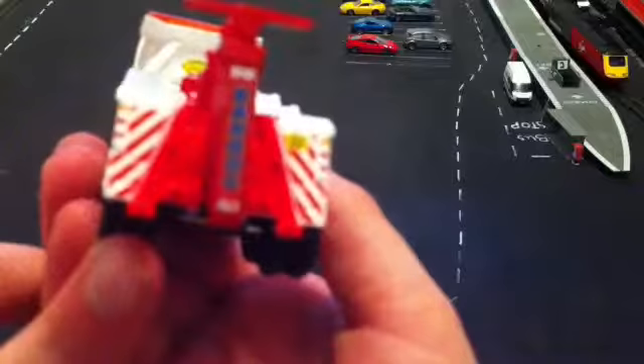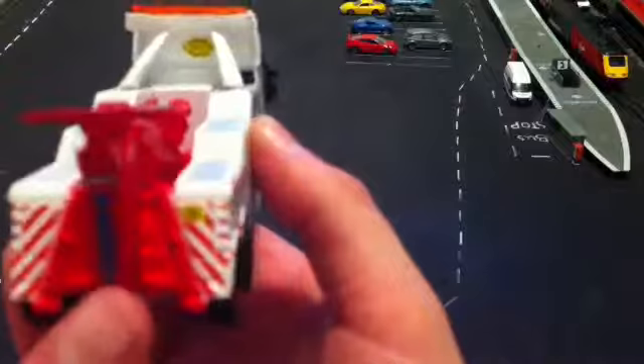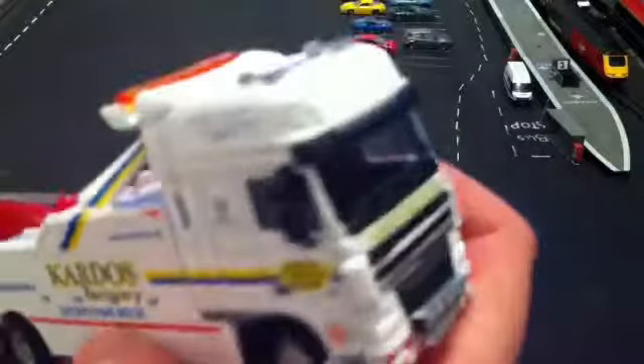On the back you've got your main wrecker, which would tow vehicles, and it's got Cardos on it. You've got more warning striping, your indicators, brake lights, fog lights, and reversing lights on each side. Then you've got your registration plate KJ53 KRS, some more moulded detail. This side is pretty much the same as the other one — very well detailed again with the other mirror.